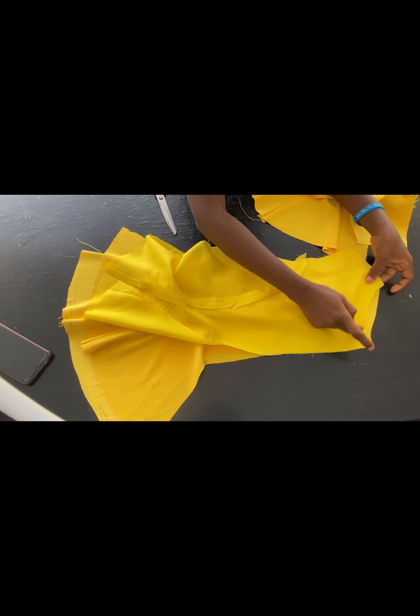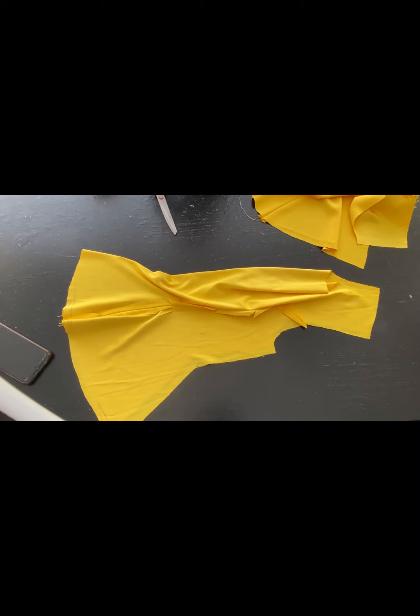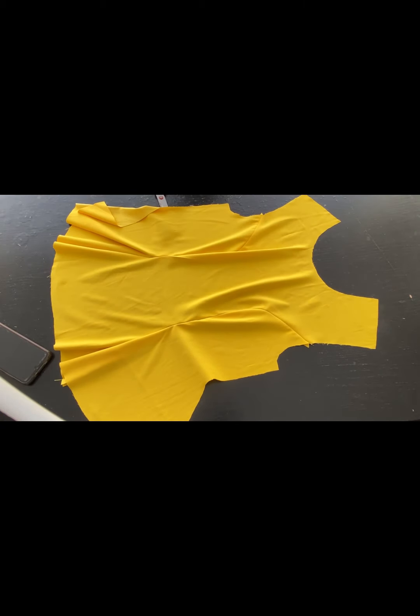I'll go over to the sewing machine and use the lining to turn the neckline and also the center back where the zip will be. I'll use the lining to turn them. For the front part of the dress too, I'll use the lining to turn the neckline. This is the front of the dress — I'll use the lining to turn it, then I'll show you what to do next.